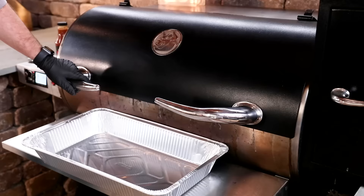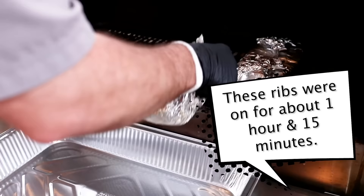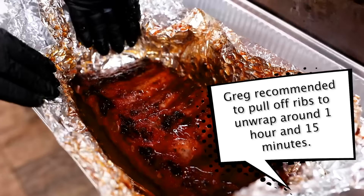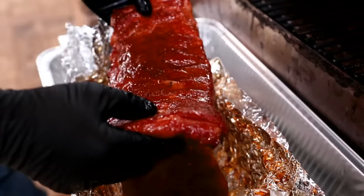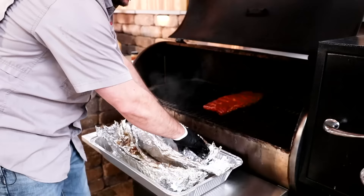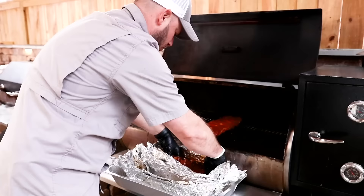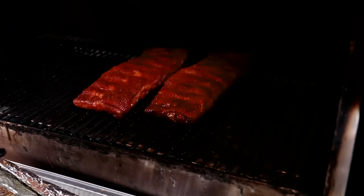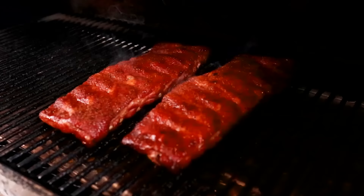These ribs have been wrapped up for just shy of two hours. The Johnny Trigg method pretty much makes its own sauce inside there. I wish you could smell these — look at those ribs, good texture. To finish them, we'll put them back on the grill for about another 35 to 45 minutes and glaze with some sauce. If you wanted to, you could take the sauce in the foil, cook it down until it's nice and thick, and glaze with that.